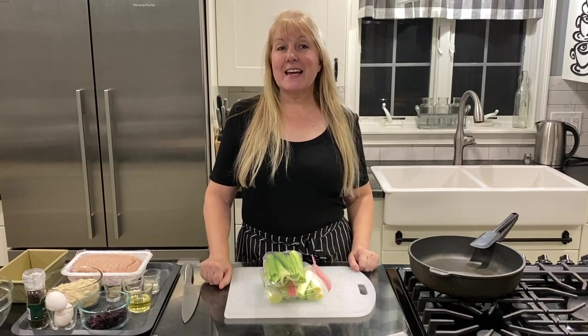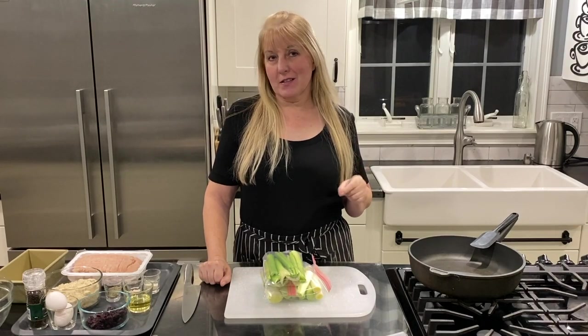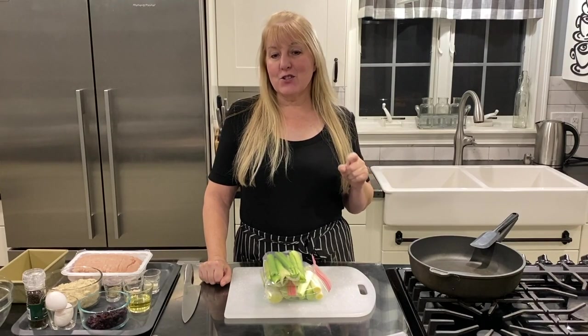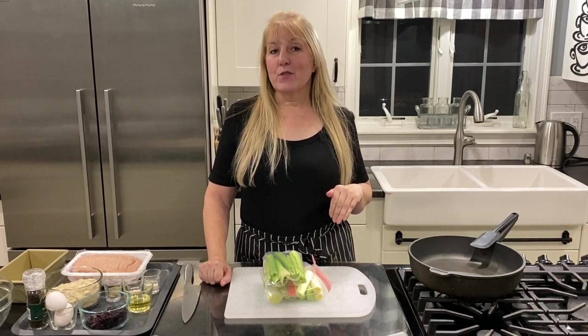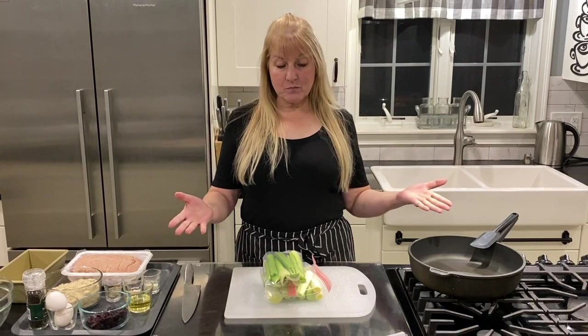Hi everyone, today we are going to make a fabulous alternative to a roast turkey, and that is turkey and cranberry meatloaf. Of course you can eat this any time of the year whenever you feel like those holiday flavors — this is a fantastic dish for you to make.